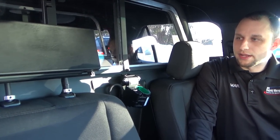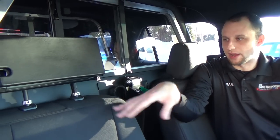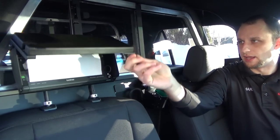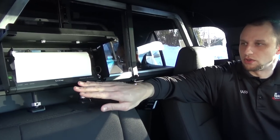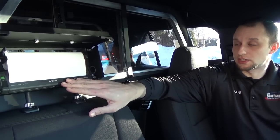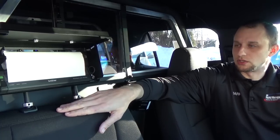A unique way to mount these is we remove the headrest — it comes with new pins. We are a direct dealer for Brother Mobile Solutions, so you have a PocketJet 6 in this one. We also sell the PocketJet 7 as well.